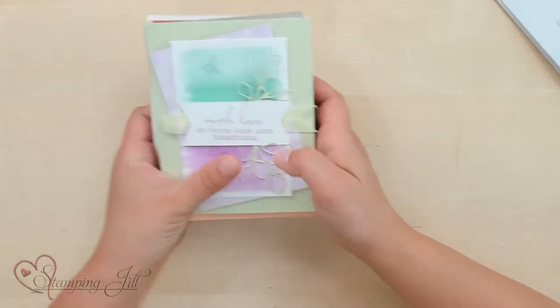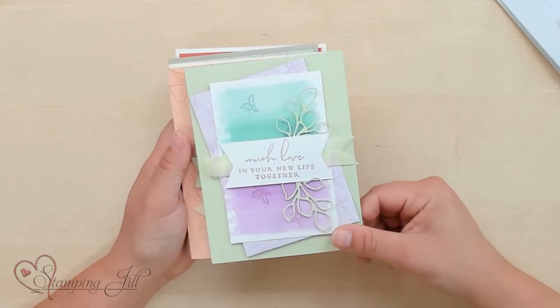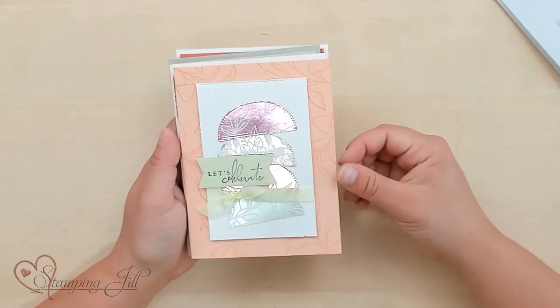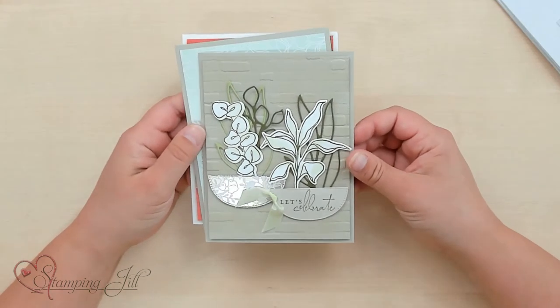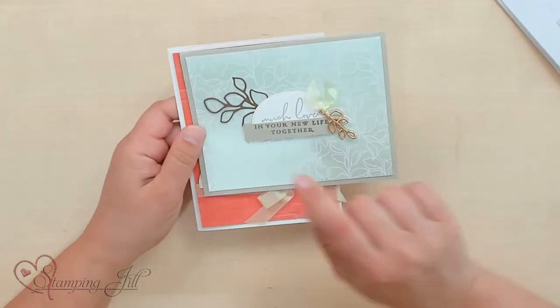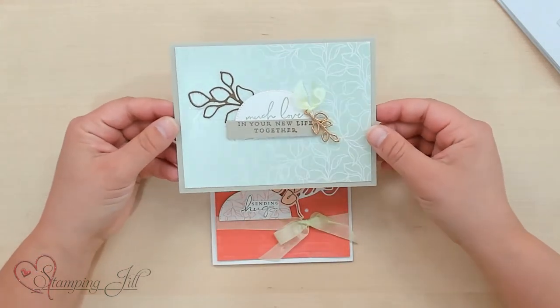I wanted to show you a few projects that we have made using this suite of products. We've made some cards here — 'Much love in your new life together,' so cute. 'Let's celebrate' — this fun half circle is one of the dies in the die set, it is a really fun feature. 'Today is a day to remember.' 'Let's celebrate' — you can see you can use those as a little pot. Here's using it with the 'much love in your new life together,' and oh, that paper — just gorgeous.